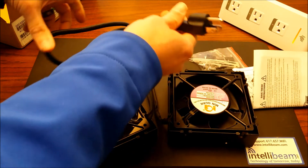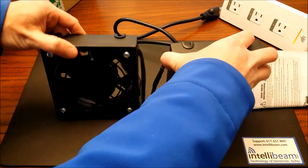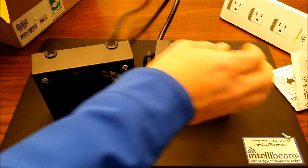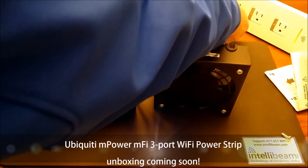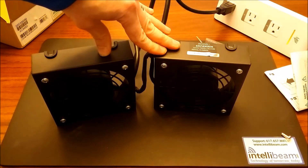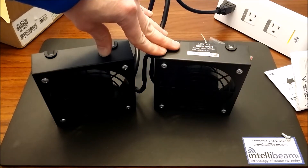So now I'll go ahead and plug them in and we will see how they sound. I'll plug it into my Ubiquiti M5 wireless power strip — I'll be doing a review on that a little bit later. That's how they sound.